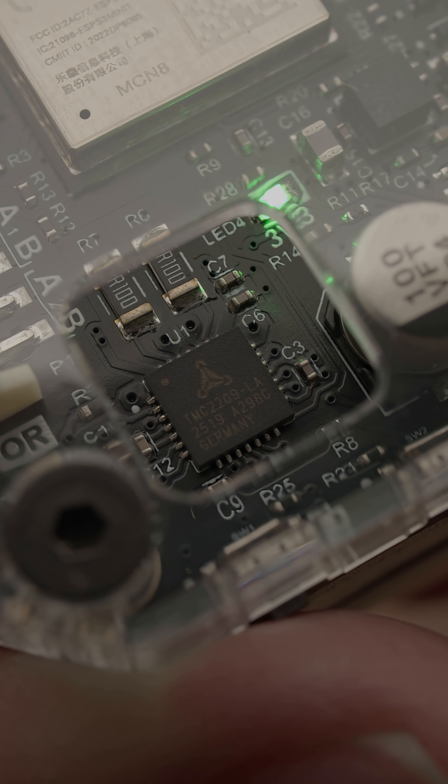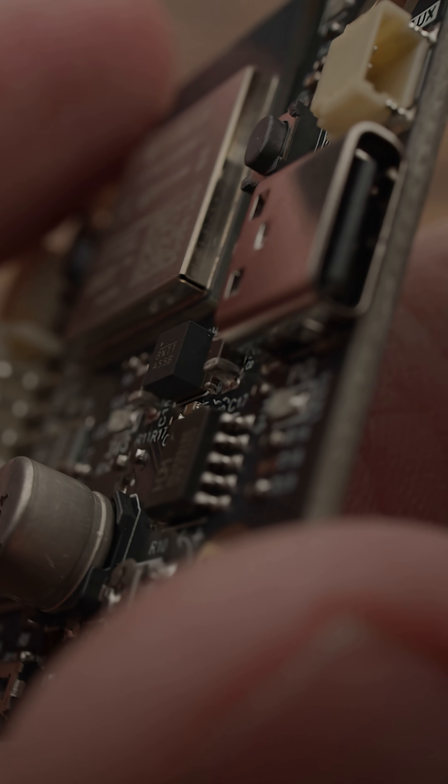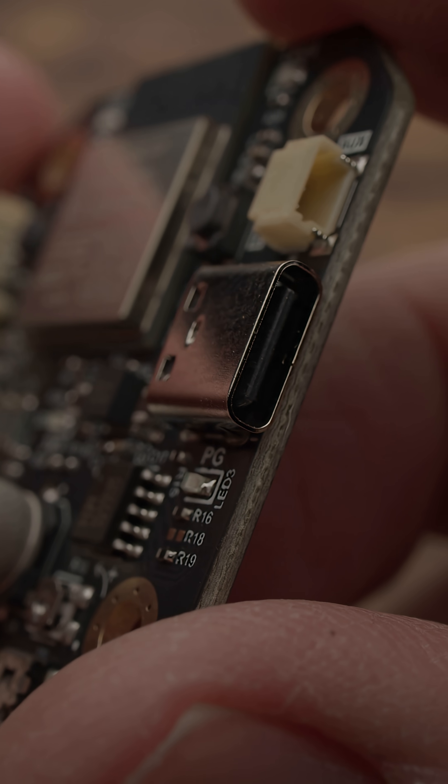The motor controller IC is the popular TMC2209. It's incredibly quiet and very smooth. Through the USB-C port you can upload provided sketches or write your own custom code.